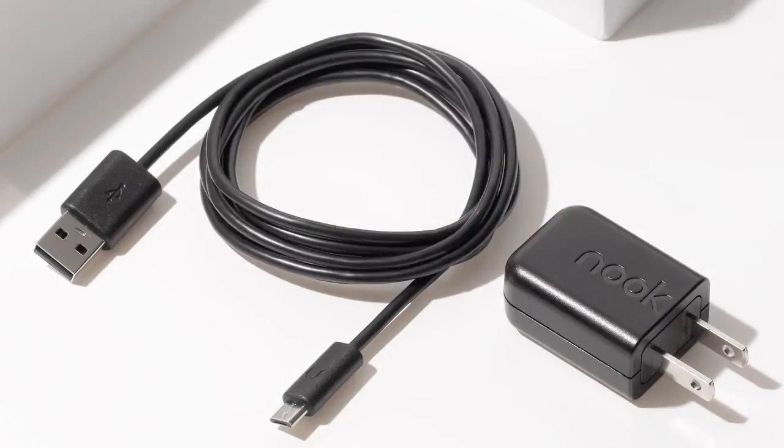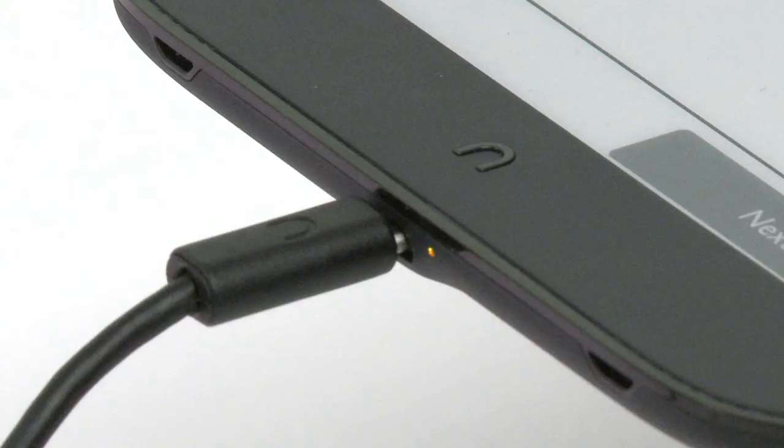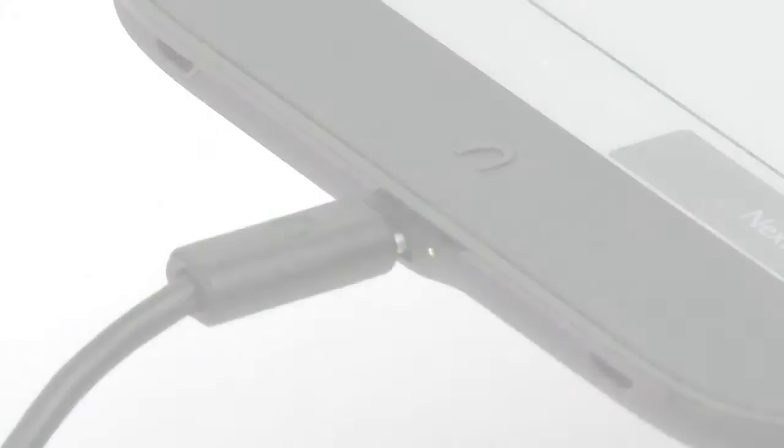Connect your Nook to the USB port on your computer using the included USB cable, or plug it into a wall outlet using the optional power adapter. The charging indicator light on the bottom of your Nook will show orange when charging, and will turn green when the battery is full. It takes about three and a half hours to charge your Nook.